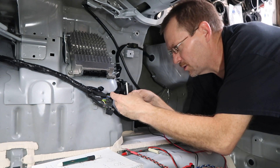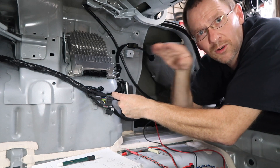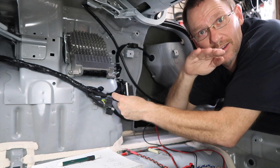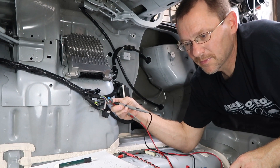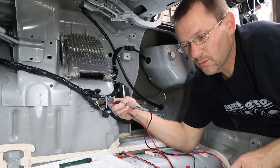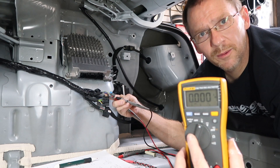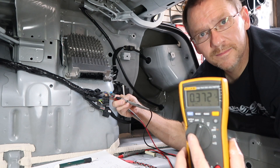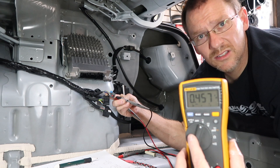We insert our probes — guessing on orientation since the speakers were laid out a certain way. Go ahead and turn it up. This is what we wanted to see — this means it's variable voltage. That means the output of the radio is turning up and down at the radio and not at the amplifier.